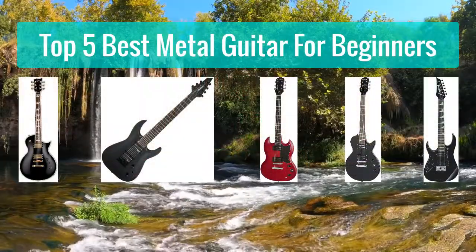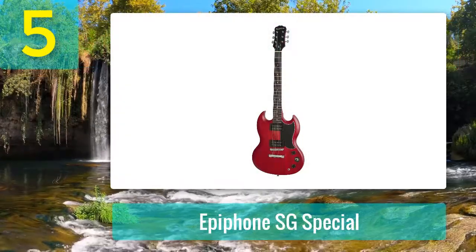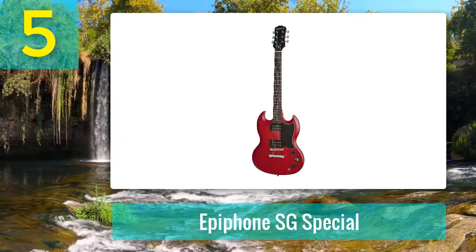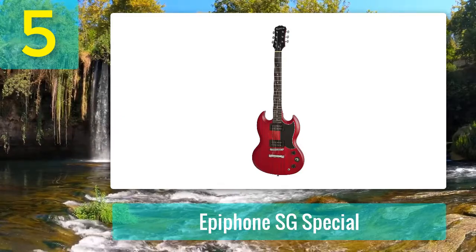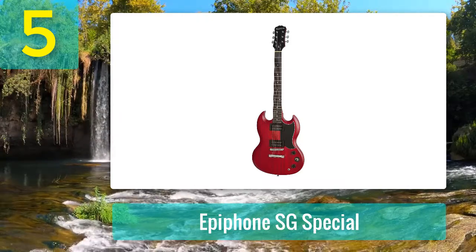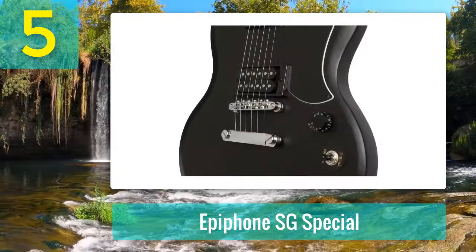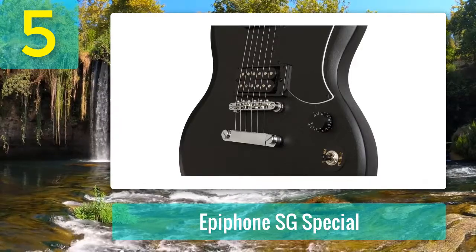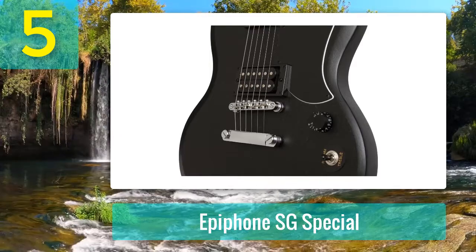Top 5 best metal guitars for beginners. Number 5: Epiphone SG Special. The SG series has always meant one thing — loud rock music. It has been seen in the hands of some of the most legendary guitar players, and I came to like it too. If you love the Epiphone SG, the SG Special is no doubt a guitar for you. The really noticeable thing about the guitar was how powerful the sound was, and that is why most people will buy this guitar. It can really hold its ground in hard rock and metal.